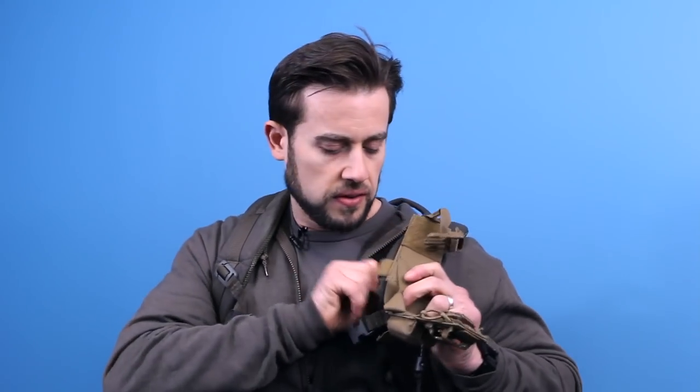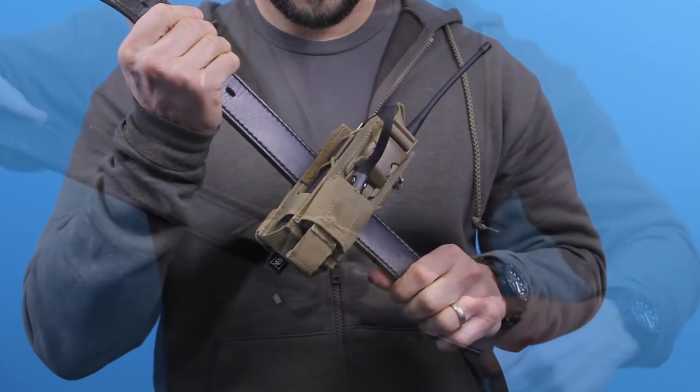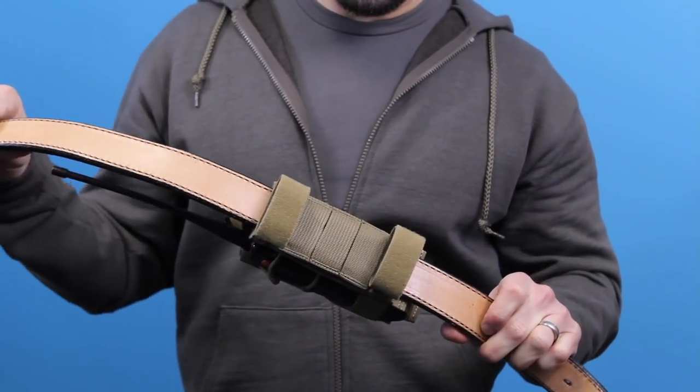The other mounting methods, other than something like a shoulder strap — which is easy to take completely off because of the one wrap — you've also got MOLLE PALS webbing on the back of this, thanks to our patent-pending four-way mounting system. And you've got the ability to put a belt in and carry it either vertically or horizontally on a belt — so there's your four-way mounting system.